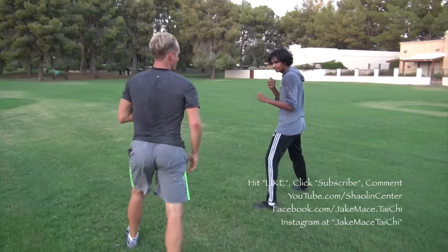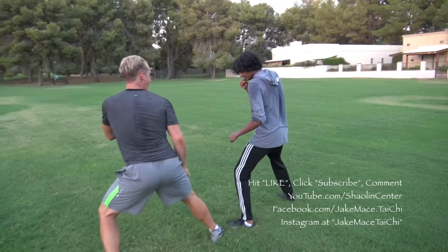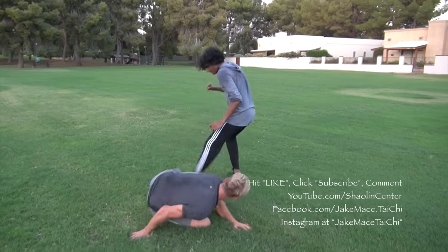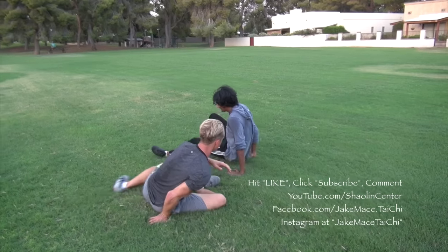The last one: full speed with a setup. From here, maybe I'll pop and hit, and I'll get the angle at the same time. Pop and hit, get the angle, and take him down to the floor.